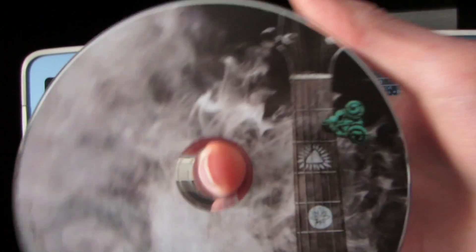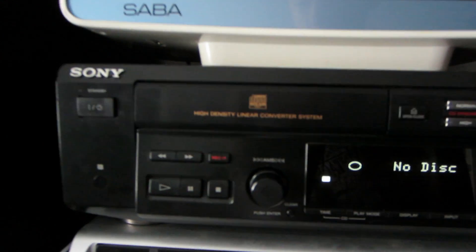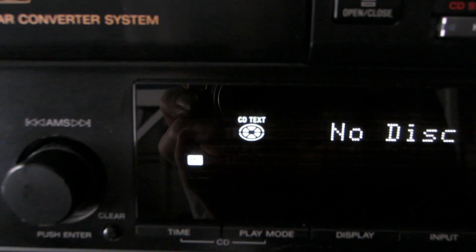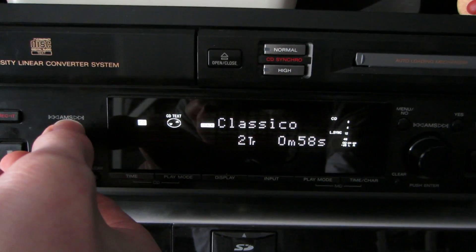Here we have Tenacious D, The Pig of Destiny, which happens to be a CD with CD text. You can also see that it detected the CD text. If we change the display to CD, you can see that we have the track names right here.